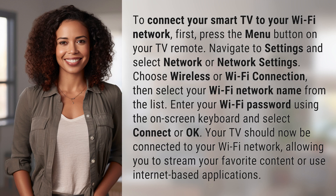Choose Wireless or Wi-Fi Connection, then select your Wi-Fi network name from the list. Enter your Wi-Fi password using the on-screen keyboard and select Connect or OK. Your TV should now be connected to your Wi-Fi network, allowing you to stream your favorite content or use Internet-based applications.